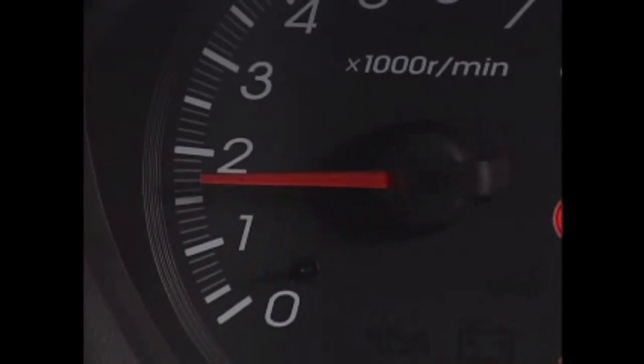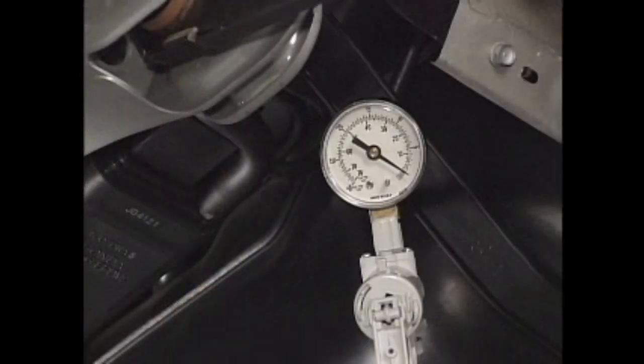Start the engine and let it idle. Check that there is no vacuum.